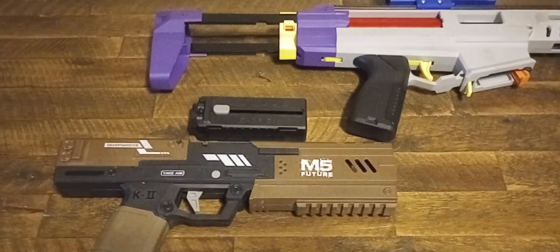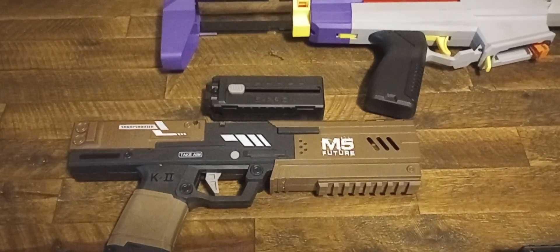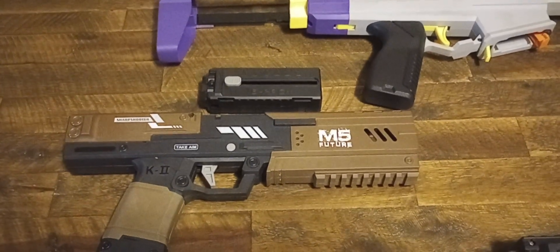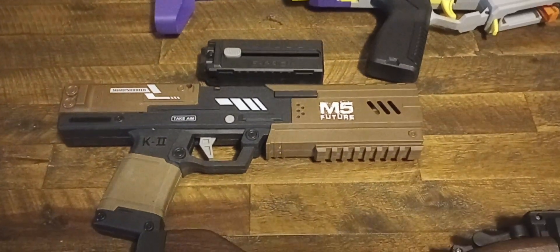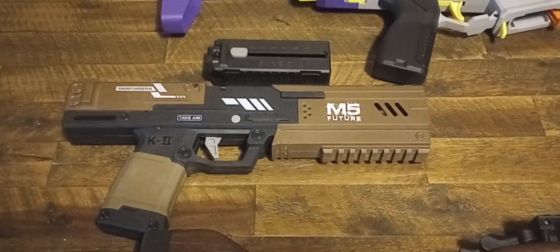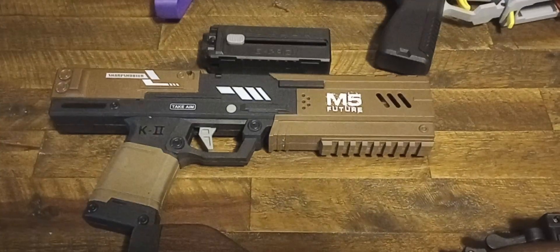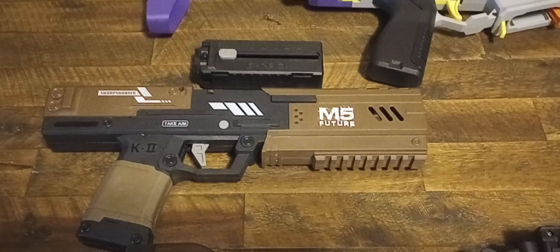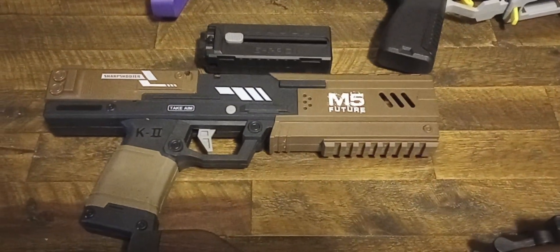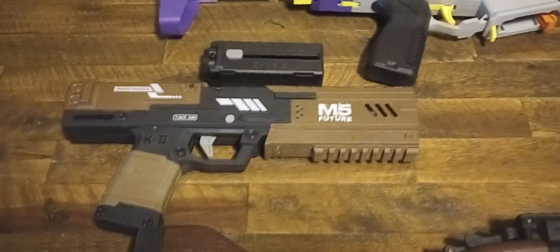Next we have the K2. The K2 is not really a revolutionary blaster, but it kind of is. It's pretty much a one-to-one copy of a Dart Zone Pro MK2 — not going to lie to you. There are some differences: the blaster is a lot chunkier than the original MK2, the safety is oriented a little differently, and the grip is rubberized instead of having metal plating on it.